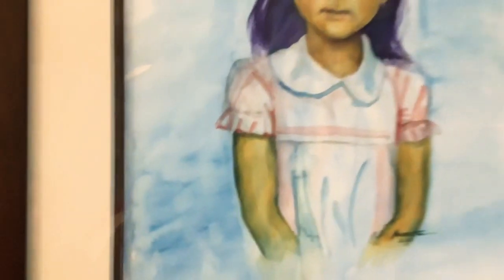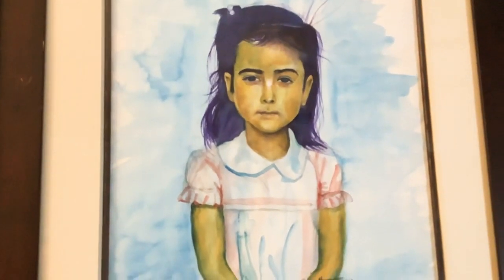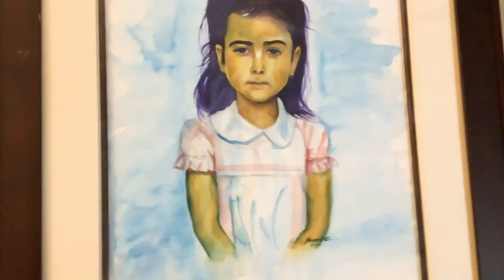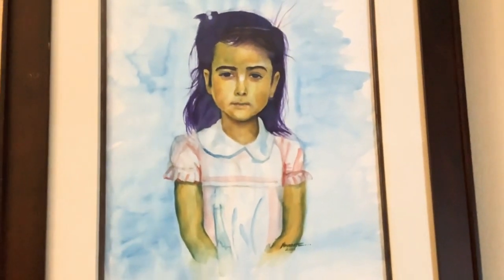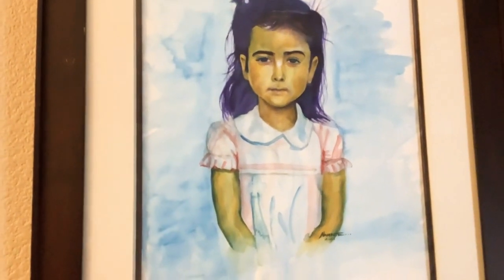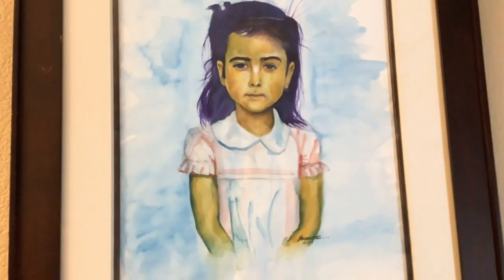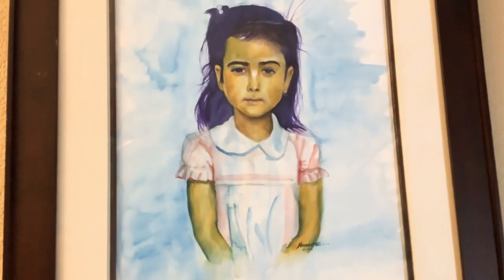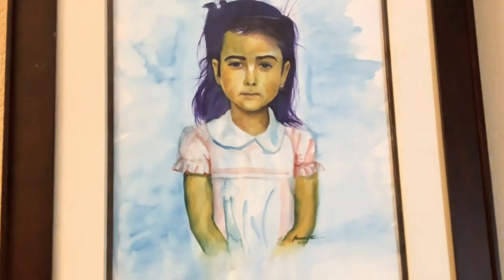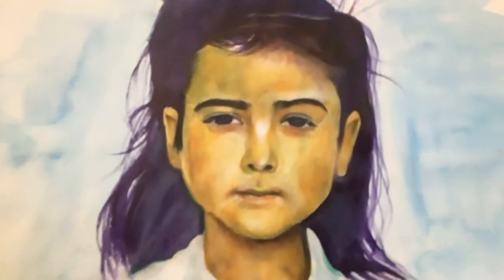Over here is a watercolor — this is a very peculiar piece. This is my cousin, and when she was nine years old she had to get operated on and had all her reproductive organs removed. I did a portrait of her honoring her for going through that, done in watercolor. It's a very melancholic piece.